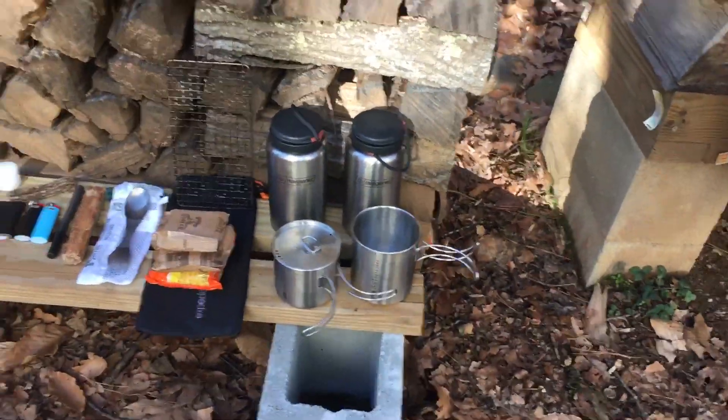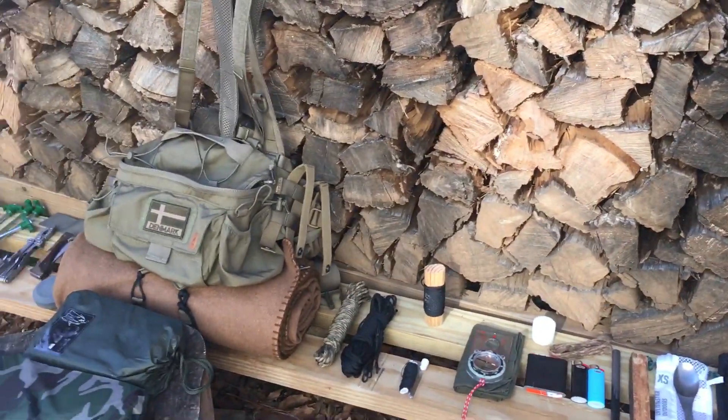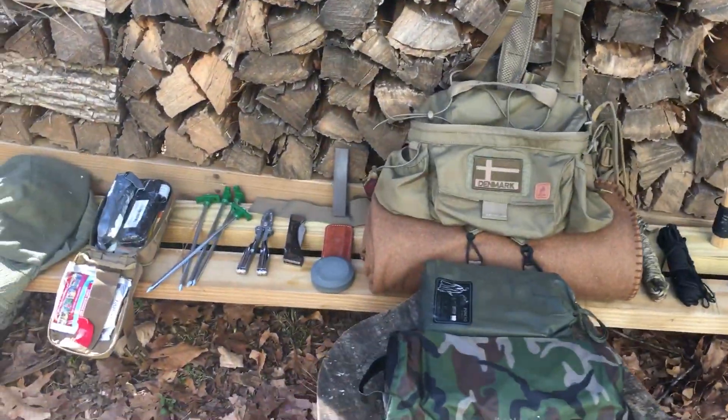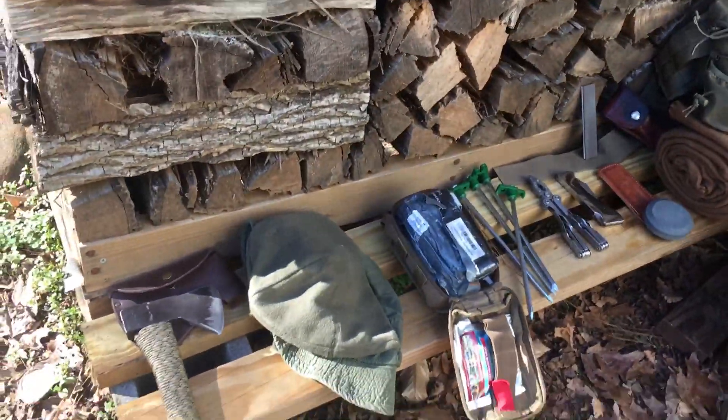That is my EDC. The whole deal with the bag is to be able to detach it and go sustain myself while I'm doing whatever I'm doing. Comment down below — Undercover Redneck out.